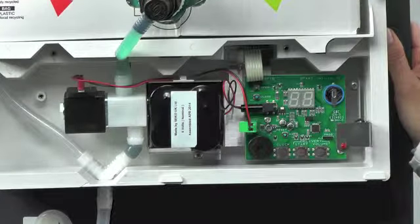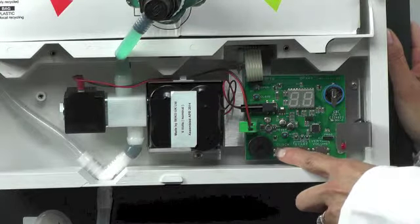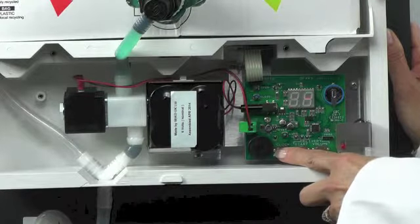To check the settings of the PCB or the control board, you need to use this row of three buttons. The first button on the left is the clock button and will show the current hour. You will only get a display when you physically press a button.